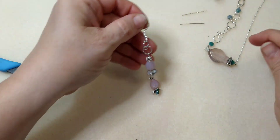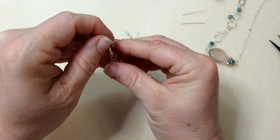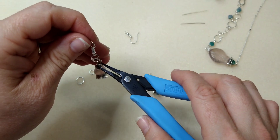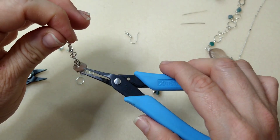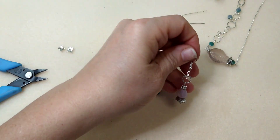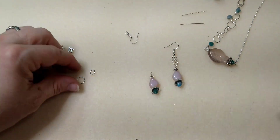Put the small jump ring hanging on the medium jump ring, then put your fish hook on top, and if you look, it looks like the little bubble is inside the bigger bubble — just like on the necklace. There's our little matching earring. That one's hanging right, so it's good.